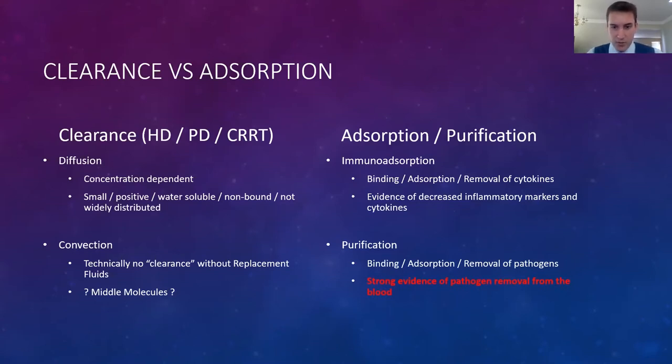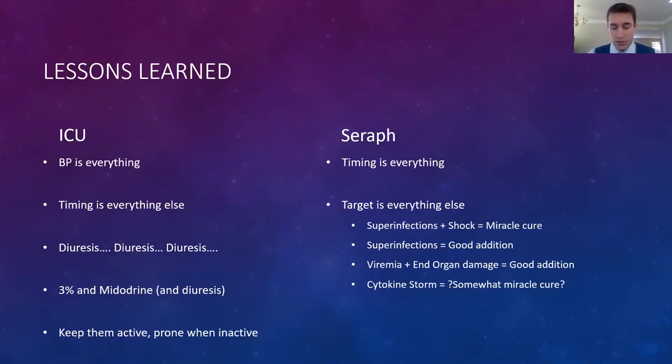There is strong evidence for pathogen removal from the blood. Studies came out showing that lower viral loads and lower viral inoculation doses from COVID led to better outcomes. That's when we started thinking — if we remove virions from the blood, it could have a similar impact. Lessons learned generally in San Antonio: blood pressure was everything — keeping moderate blood pressures helped a great deal. Timing was also everything, as was diuresis — no matter how bad their kidneys were on admission, as long as we could keep them diuresing, those patients tended to do better.